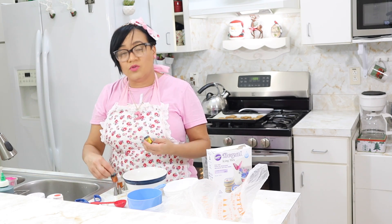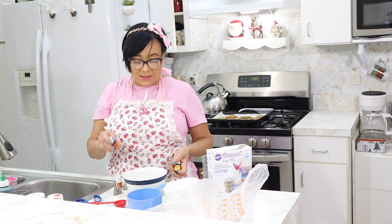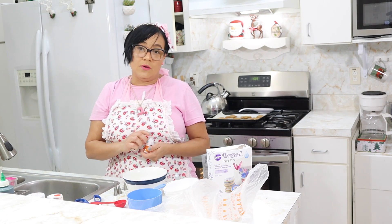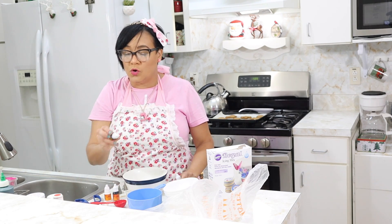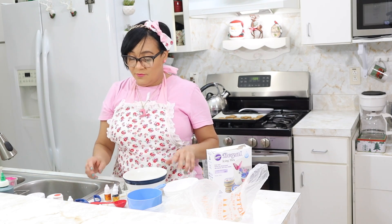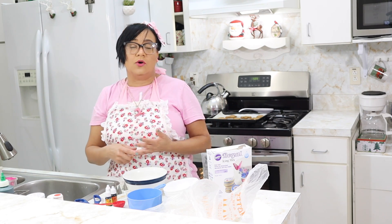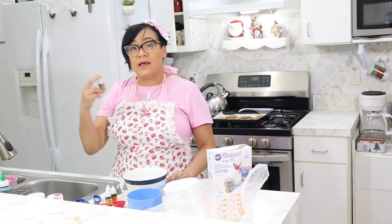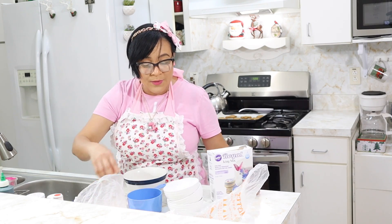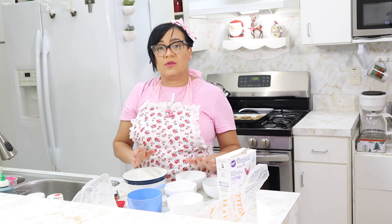The colors I'm using are these small neon color bottles. They also come in larger sets. These are from a Mexican brand called Chef's products, but you can also use Wilton colors. Make sure to use colors suitable for chocolate or royal icing — they can be found at Michael's, Walmart, or Amazon. I also have several piping bags and pastry cream bags prepared, and several cups to prepare the different colors. Let's begin preparing the Royal Icing.